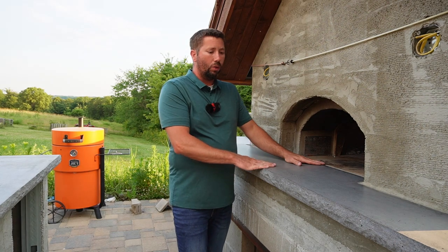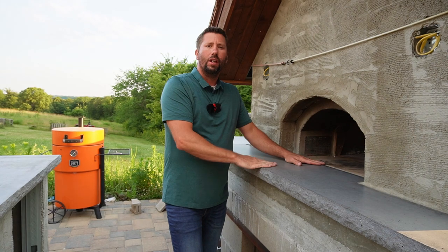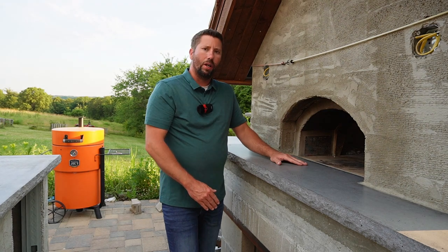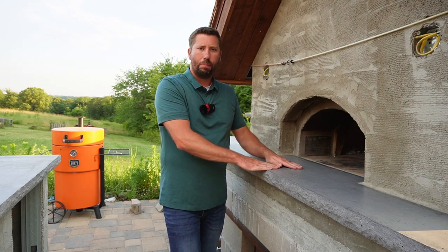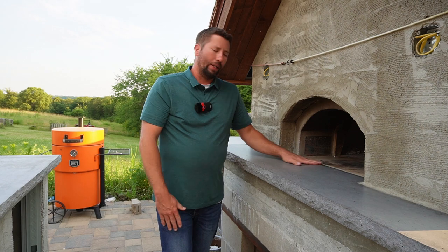It's also slightly tilted, slanting away from the oven, so any rain falls off and not towards the oven. That's a critical part. The benefit of having it flush is it's easy to slide your pots and pans in, but it's easier to get water in your oven that way as well.